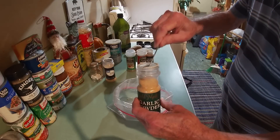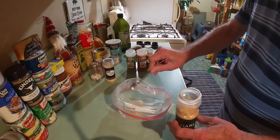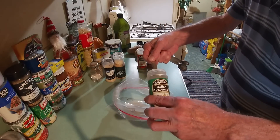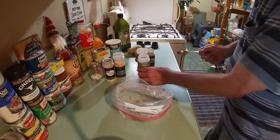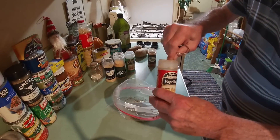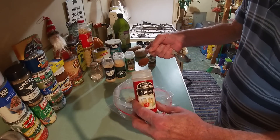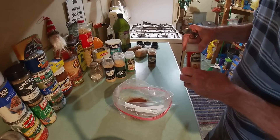Next up the garlic powder — another heaping teaspoon. For the Italian seasoning, we've got a tablespoon, sort of kind of level, and we drop that in. Then we get our teaspoon again and put in two teaspoons of paprika. If you've got some of that smoked paprika, all the more better — I love it.